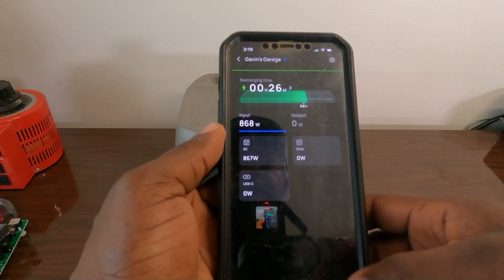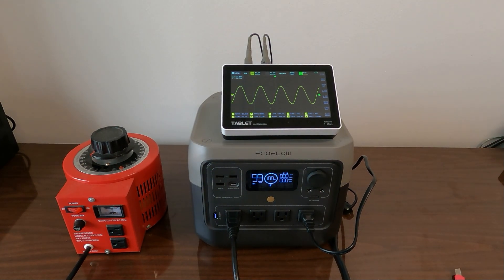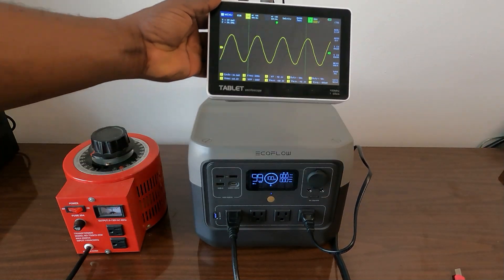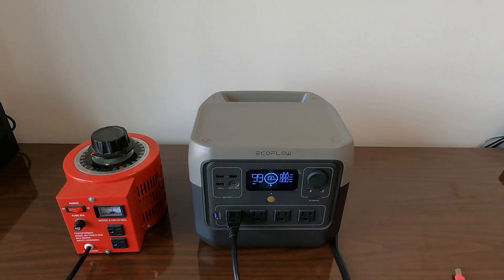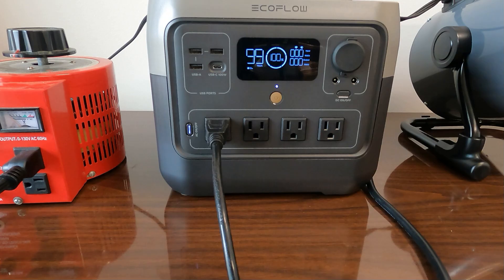I let it charge and it took exactly 40 minutes to get from 29% to 100% — right where the monitor said it would be. We're at 100% now. I've got the oscilloscope hooked up and you can see we have a pure sine wave coming from the River 2 Pro. Now we're going to do some load testing.